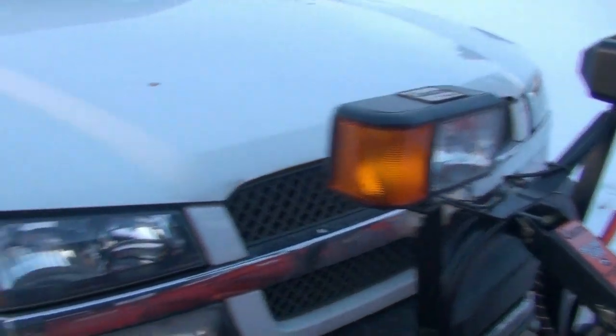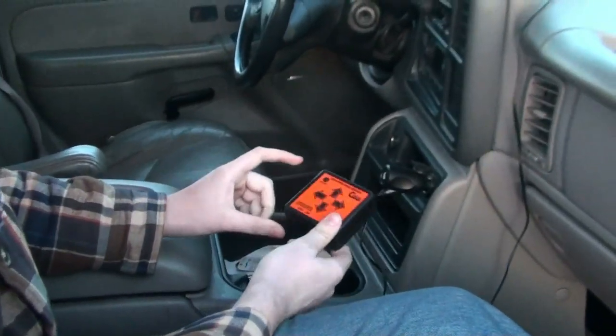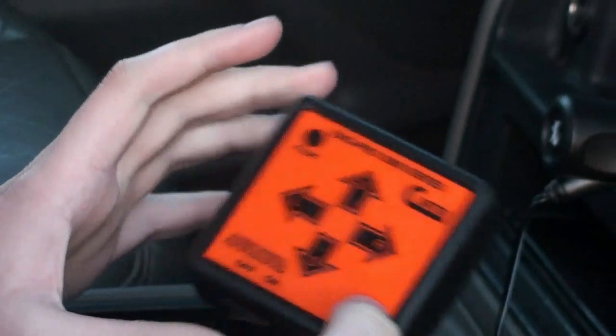Now, if you would follow me into the vehicle. These are the controls — it's got a fail-safe system so that if the vehicle's off, it won't do anything.